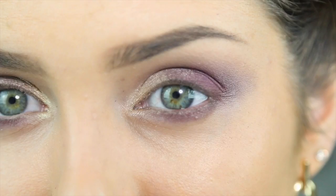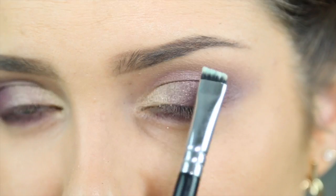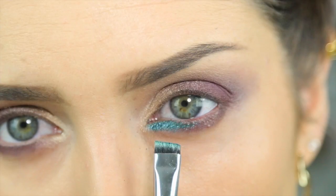To finish off the eyeshadow, I'm going to take a teal colour - this is a crushed metallic pigment from MAC called Spruced. I'm going to use this Zoeva brow brush to get it right in there at that width. I'll work some product into just one side of the brush, place it right underneath, wiggle it in, and blend it underneath a little bit.